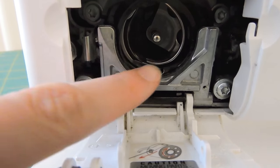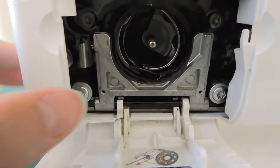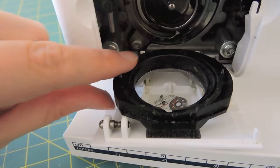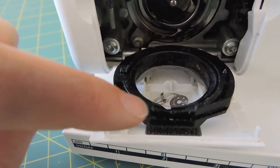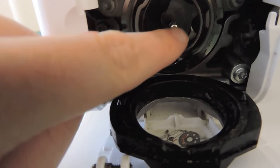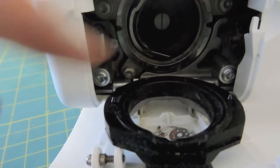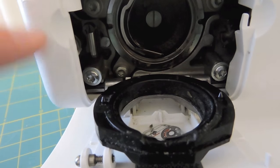Now I'm ready to take out some of the pieces in here and clean them off and get really deep in here. Right here I have a release lever — I'm just going to push that and pull this down. I'll use my lint brush and clean that black piece off and get all the dust out of it. Then I'll pull this piece out and get all the dust out of there and also from in here. I'm just using my lint brush to clean all this area.